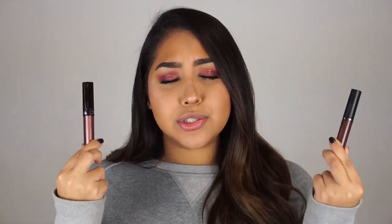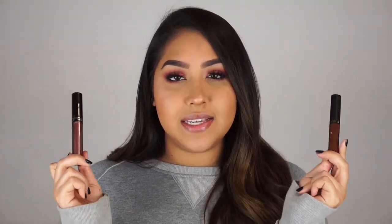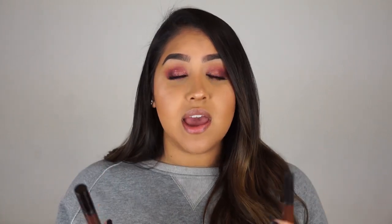Last but not least, my favorite liquid lipsticks of all time are the Ofra Liquid Lipsticks. They are so good. They're a little more pricey than that NYX, but these last all night. These do not move, and they dry down so they are kissable. They are kiss-proof, but they don't feel like they dry down completely, which I'm just amazed by. I don't know how they do it. I don't know what they put in their formula, but I'm obsessed with these, and these are the ones that I'm going to be demonstrating today.